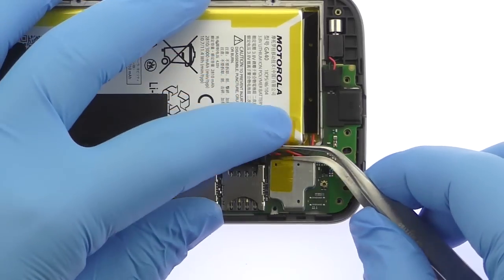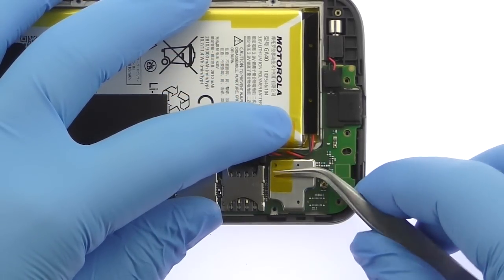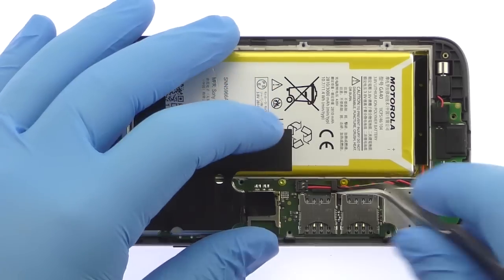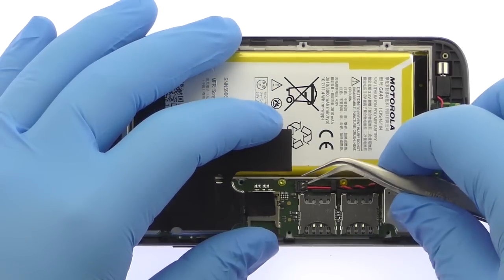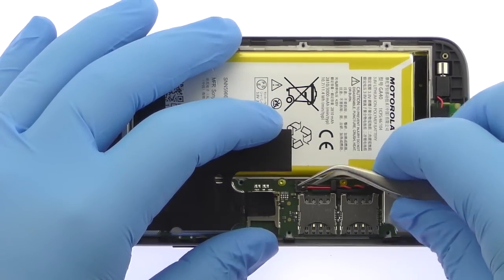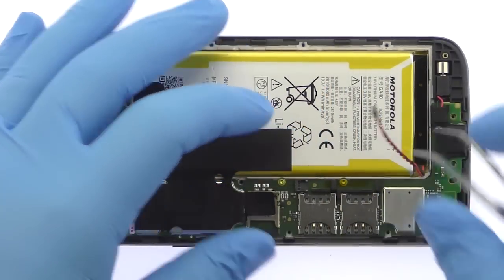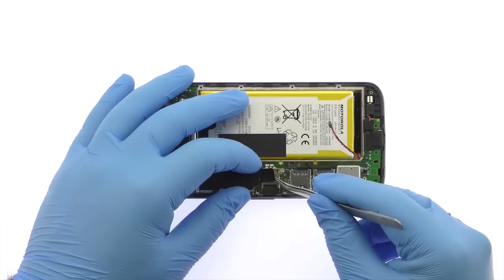Peel up the piece of tape. Disconnect the battery cable from the Moto G4 logic board. Carefully peel up the black tape.